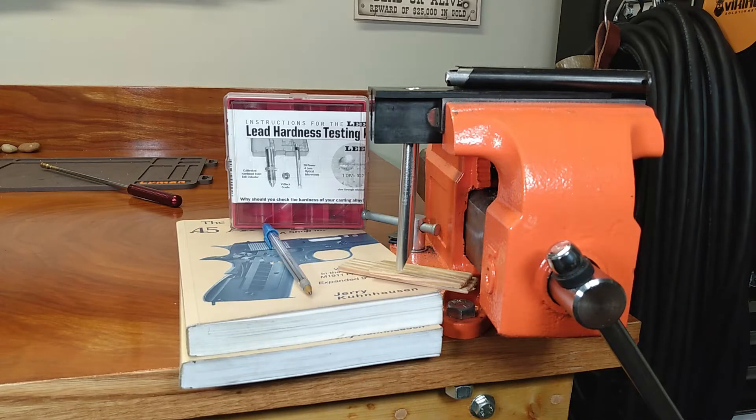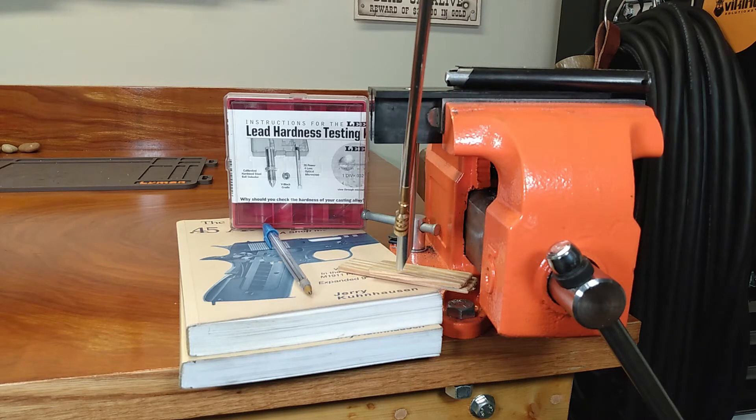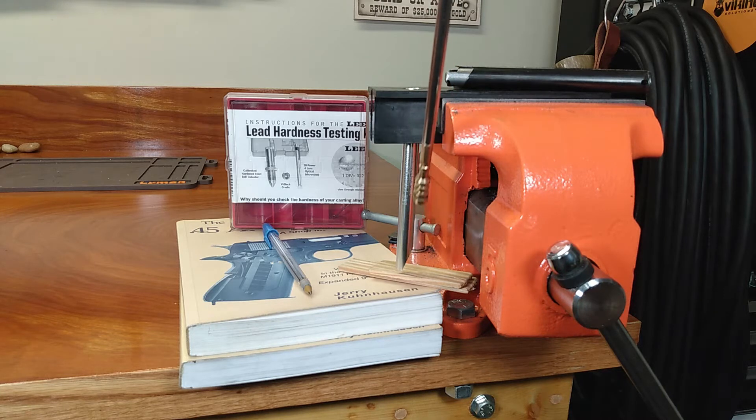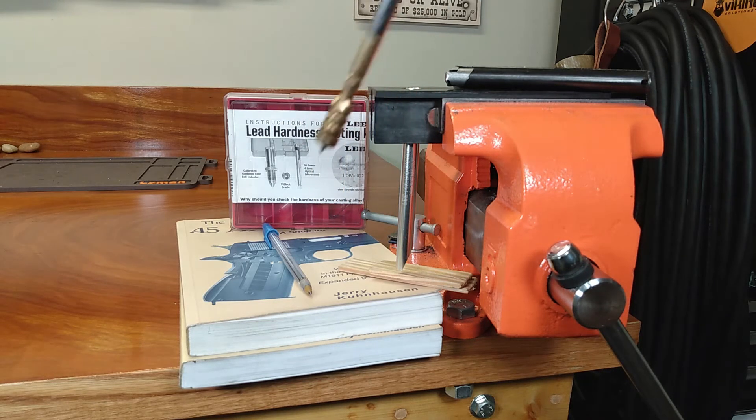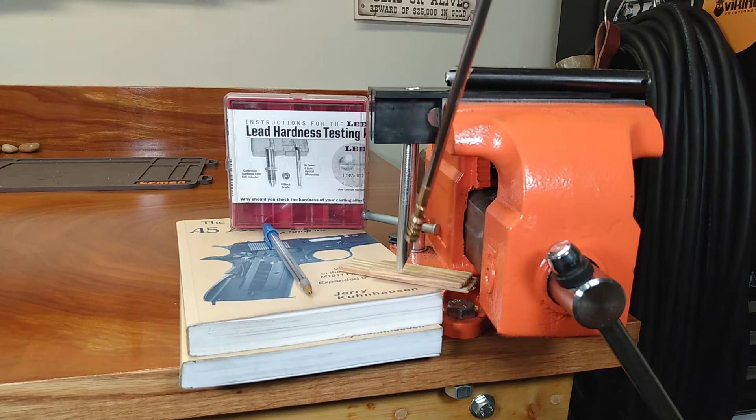I recently put out a video discussing how I take hardness measurements. I use this little Lee hardness testing kit, and there is this little pocket microscope that I have chalked up in these soft jaws. There is a very easy way to use this that will help on aging eyes and that sort of thing. Take a look at that video — I'm going to put up a card so you can see it. I'm not going to go through the whole process right now, because I really just want to show you my results from the hardness test on each wheel weight.